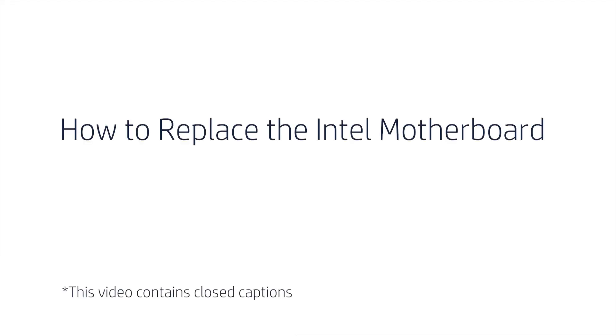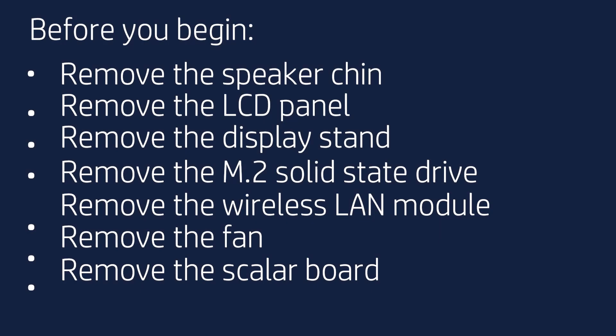How to Replace the Motherboard. Before you begin, remove the speaker chin, LCD panel, display stand, M.2 solid-state drive, wireless LAN module, fan, and scaler board.